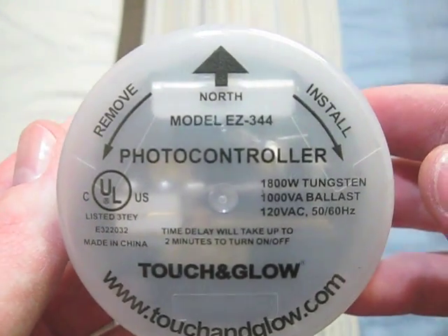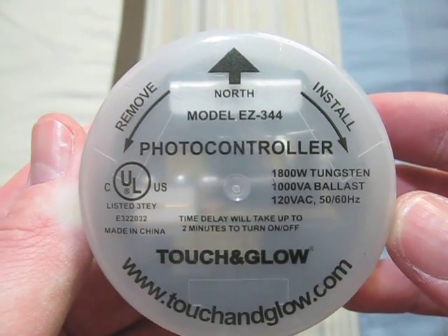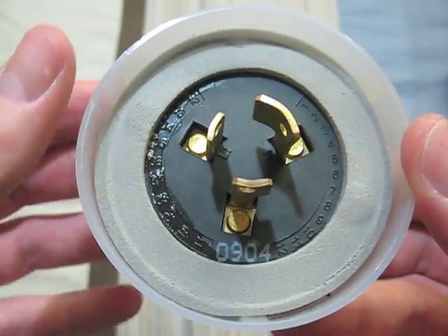This one is a Touch and Glow. It is 120 volts and was made in China. There's the front of it, and there's its date code.